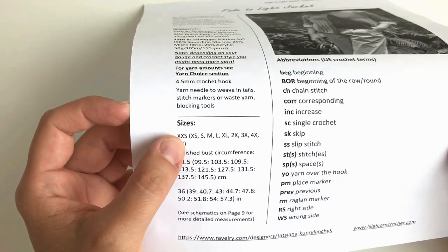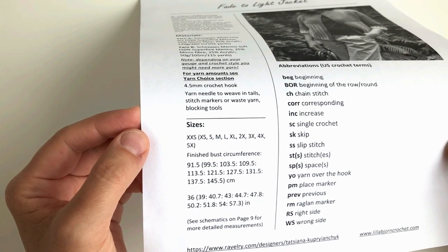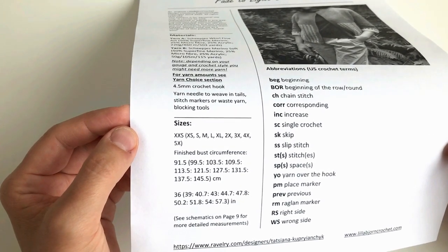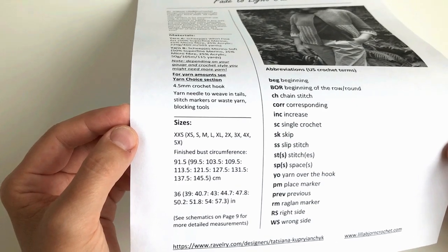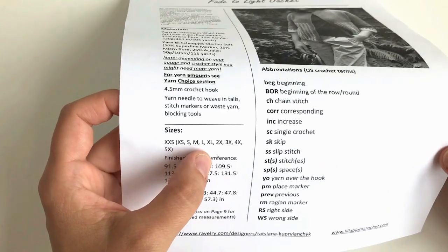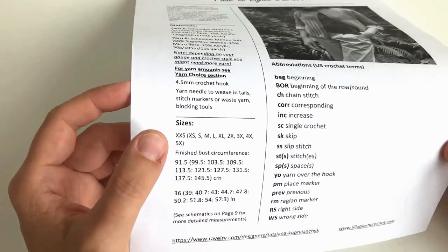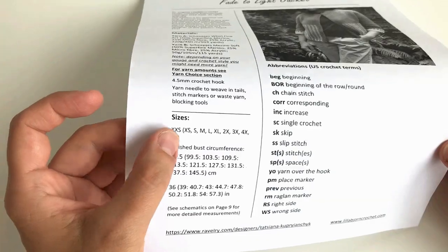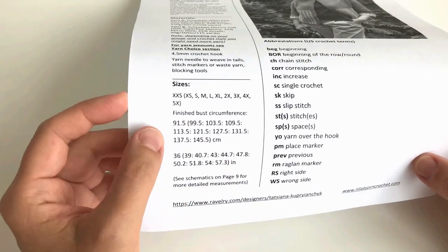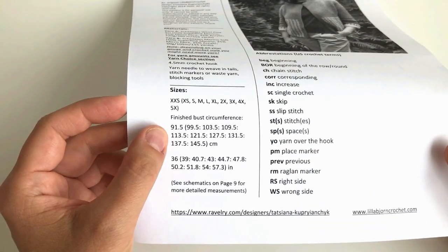Please don't rely on the letters — they just give you general information about sizing. For example, if you come to a store and you usually wear size large, you wouldn't buy a jacket right away just because it's marked large; you would try it on. The same applies to the Fade to Light jacket. The numbers are given for the finished bust — that's what you should look into.